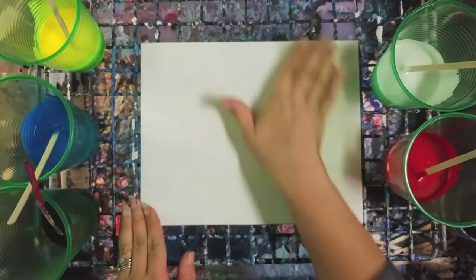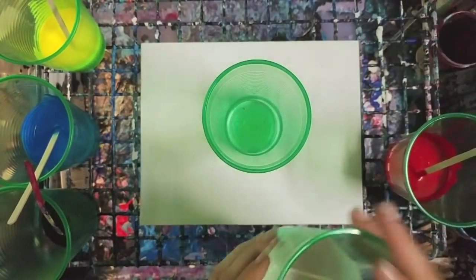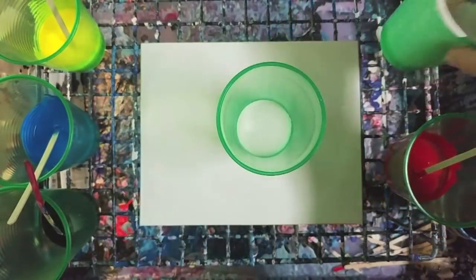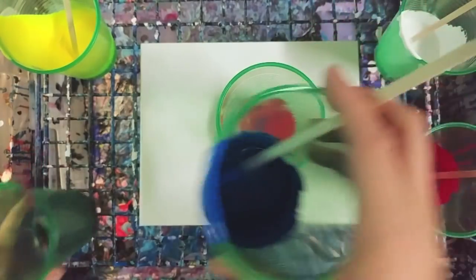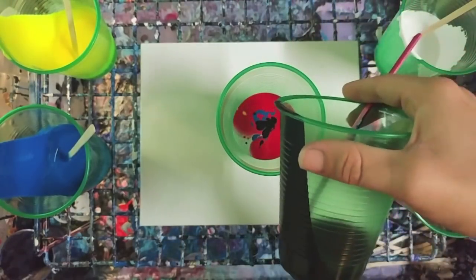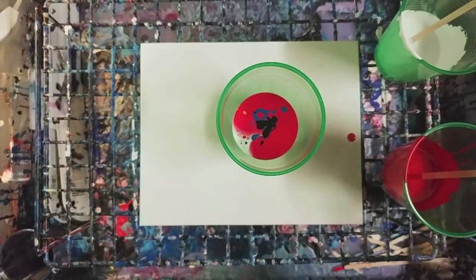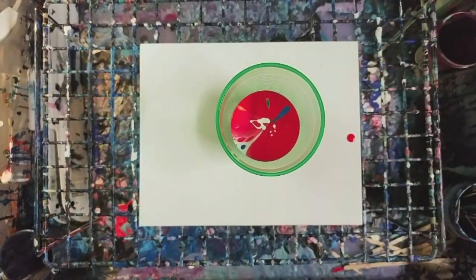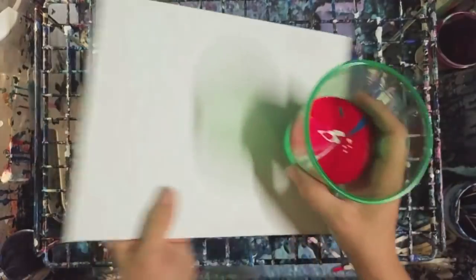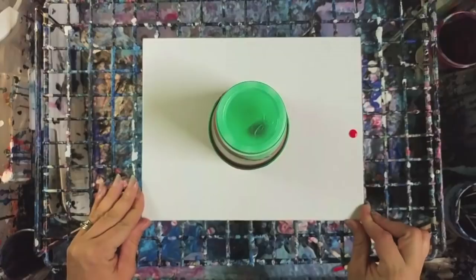One of my favorite techniques is called a dirty pour. A dirty pour is when you mix all of the paint into one cup. So I've got white, red, yellow, blue, and just a little bit of black. For all of these demonstrations, I'm not going to use any silicone. The other technique is called a flip cup, where you put your canvas on top and flip it literally.